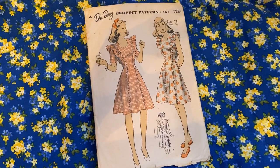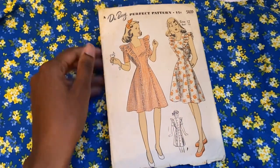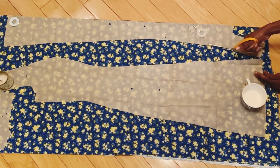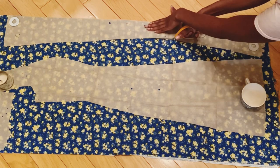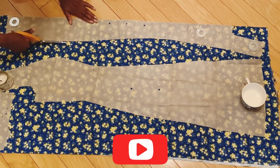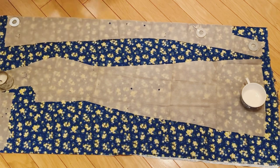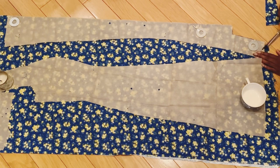So this is Dewberry pattern 5839. It's a very simple pattern — a pinafore with buttons all the way down the back and those ruffles. When I first inherited this pattern five or six years ago, I didn't know how to sew, so that was a motivation for me to learn. But when I opened it about a year or two ago, I realized the ruffle pattern piece was missing. That was an issue at first, until I realized I didn't like the ruffle anyway from making the maternity version.